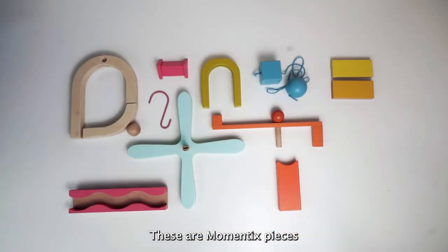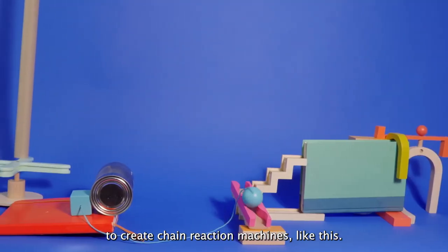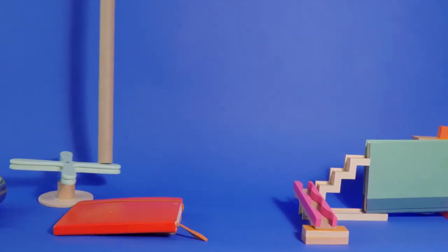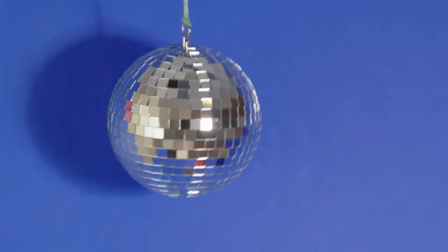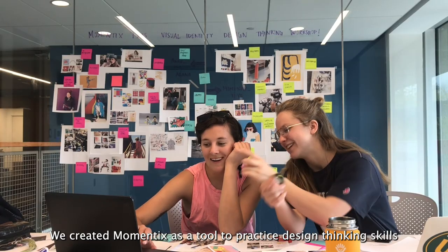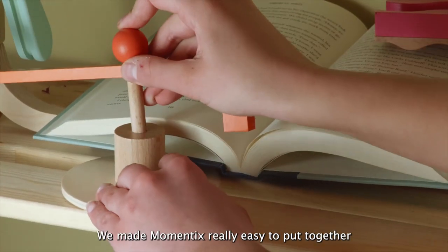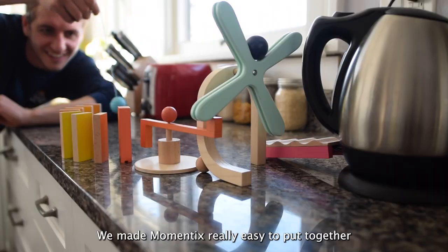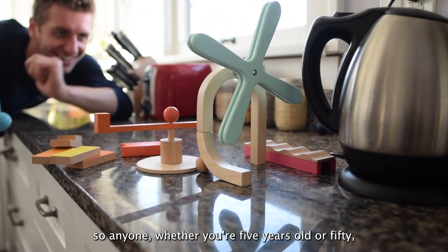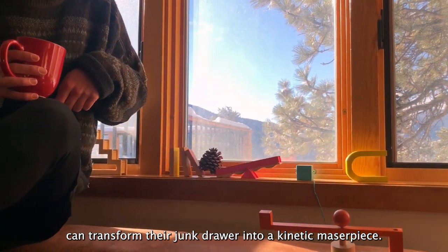These are Momentix pieces. They're made of wood and designed to be combined with everyday objects to create chain reaction machines like this. We created Momentix as a tool to practice design thinking skills through the risk-free world of play. We made Momentix really easy to put together so anyone, whether you're five years old or 50, can transform their junk drawer into a kinetic masterpiece.